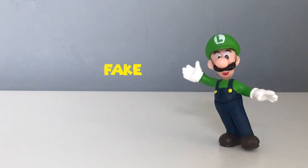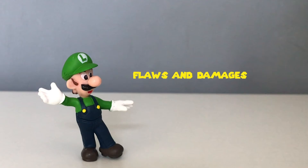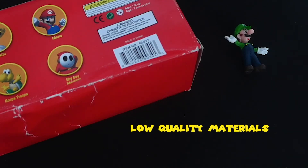The Luigi figure is a fake because of these factors: the packaging was damaged, the figure has a lot of flaws, and the packaging and the figure are made from low-quality materials.